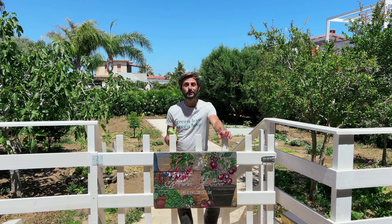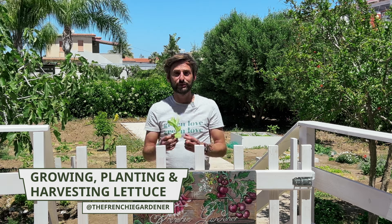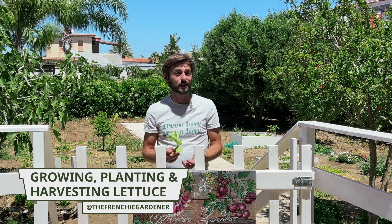Hey green lovers, welcome to this new video. Today we're going to talk about lettuce. Lettuce is actually one of the first crops I planted when I started gardening five years ago.